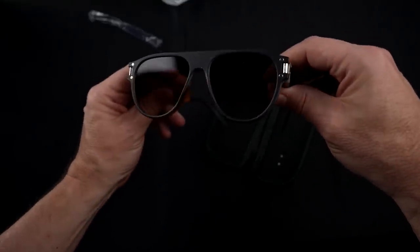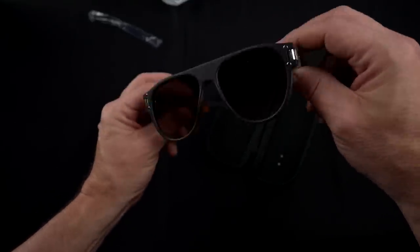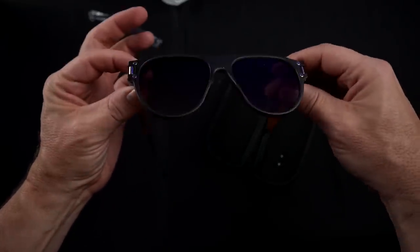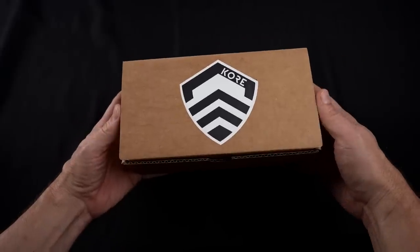I don't know if they're polarized or not, so I'm going to pull out my polarization card and check that myself. Let's take a look now at the Core Badlands glasses, which typically cost about $150.